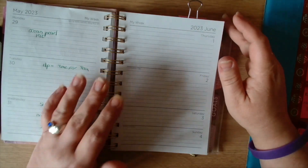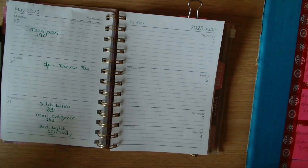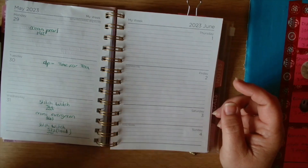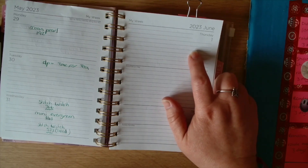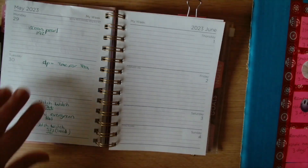Today is Thursday the 1st of June. We normally put the acrostics - not the acrostics, the WIP go - in for the first two weeks. So today we need to put in the first WIP go number, which was number four. Number four for me is Random Two.